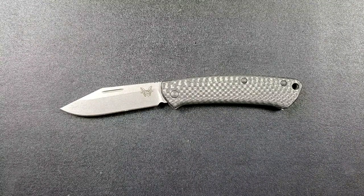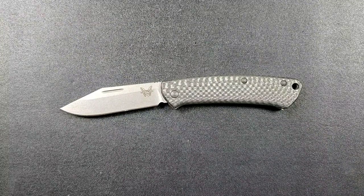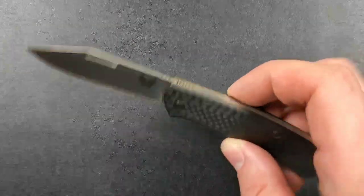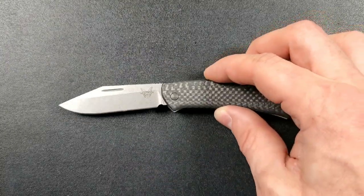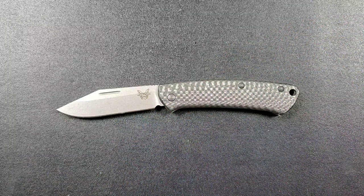There are actually six different versions of the Proper you can get. There's a blue one as well, but the standard version is red. You can get it in sheep's foot or clip point in red G10 or that canvassy green micarta, or you can get it in carbon fiber with brass-colored liners in S90V with a clip point or a sheep's foot. So this is one of the upgraded versions.